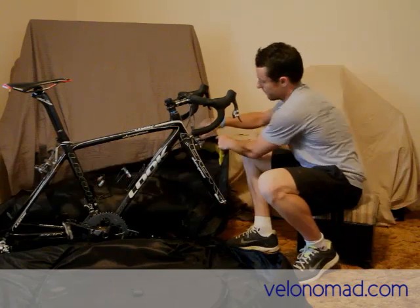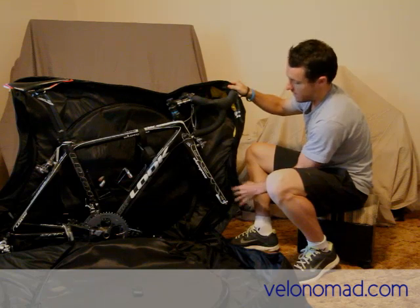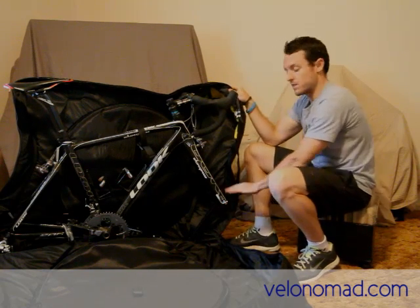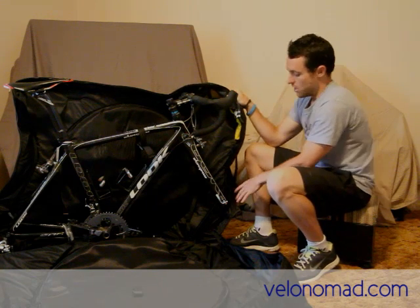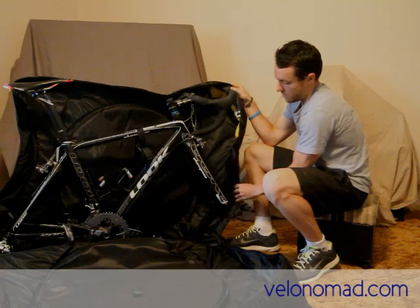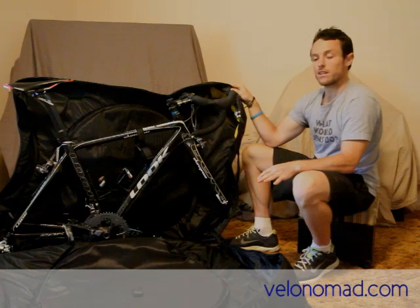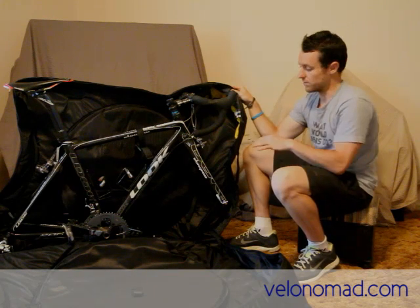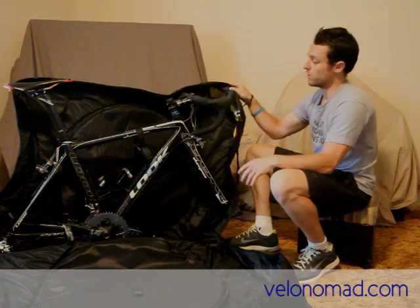One thing to be mindful of — I've got an extra small frame, so I'll be sticking padding at the front to protect the forks. If you've got a larger or extra large bike frame, you might find your forks come right up against the front of the bike bag, which might preclude you from putting any padding there. That said, pro teams use this bike bag, and there are a lot of guys much bigger than my 5 foot 7 getting around on large and extra large frames, so obviously it can be done.